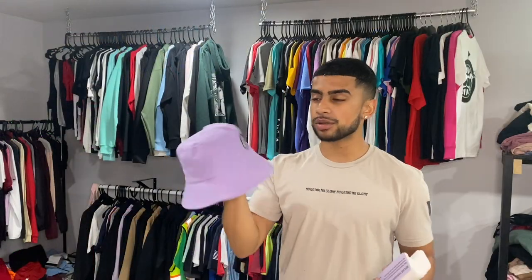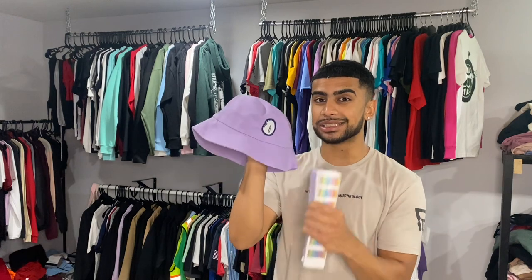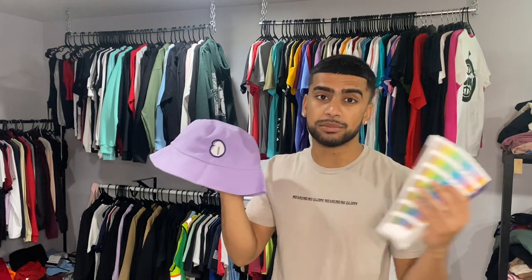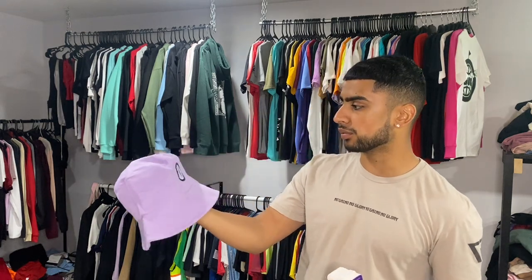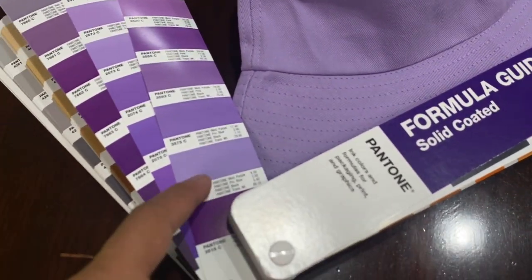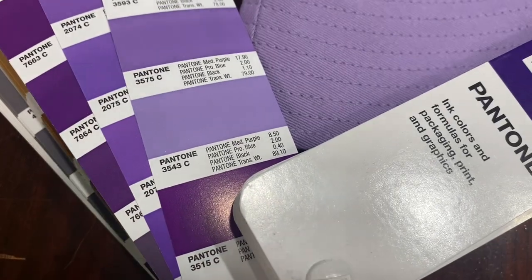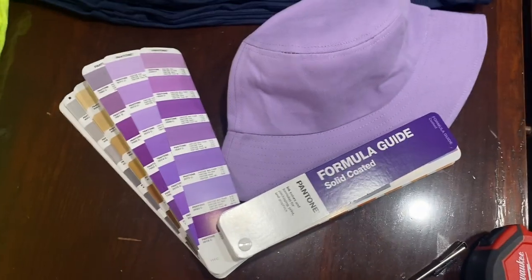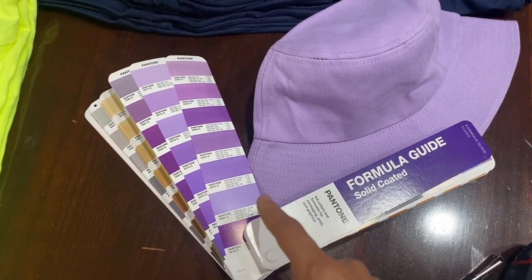Now we're going to jump into this hat. The client sent it over because he wants the ink to be exactly this color. We're going to jump into Pantone books — something I have not done on this YouTube channel yet, and this is the perfect video for that. We're going to choose the exact shade from the Pantone book and then mix it up with the Pantone mixing system. Here's the shade I found that is closely matched: Pantone 3543C. That looks like the most closely matched — those look pretty darn similar, so let's mix that up.